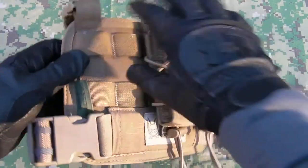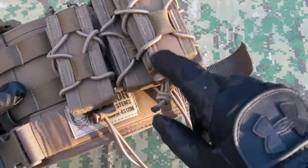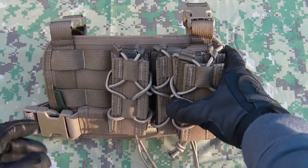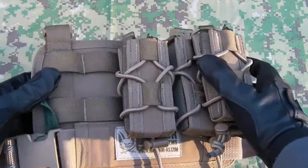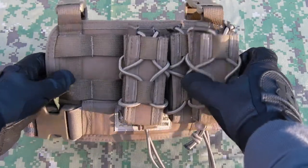You've got a PALS leg rig — all these pouches are removable. I've removed one of the rifle and pistol stacked taco copies already just to show the panel and how it's put together. Value for money wise, straight away you're getting a pretty good deal, it must be said.